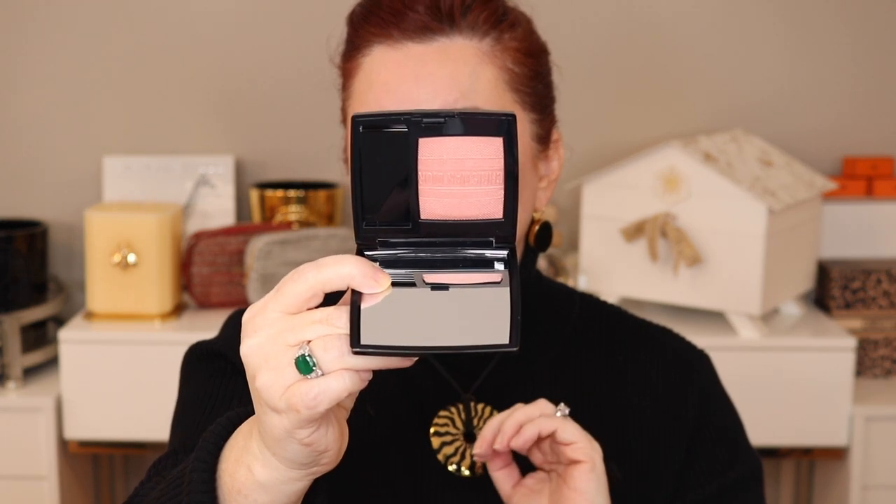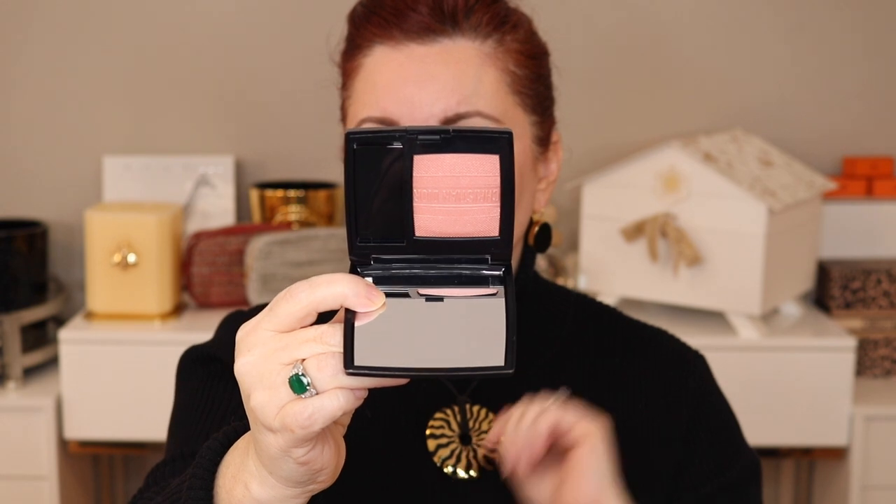I'll talk about the other Quint that's coming that has that bluish grayish shade in it. And we're going to talk very briefly about the blush that came out with the sort of spring collection — this is 468 — and how it may or may not differ from the existing 468 blush. So let's go ahead and take a look at the two blushes first and then we'll go right into the new Quint.